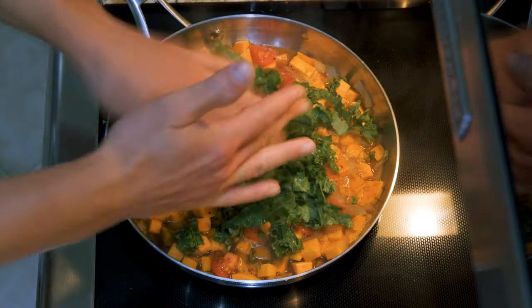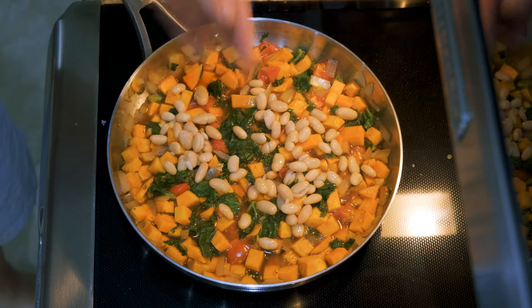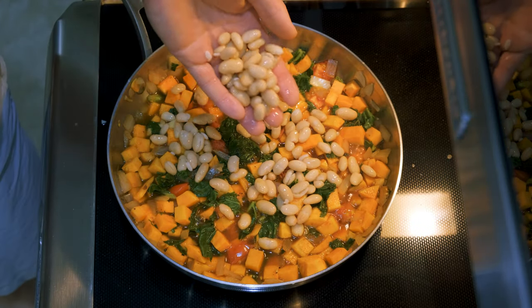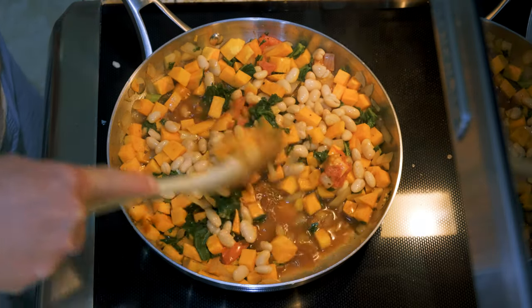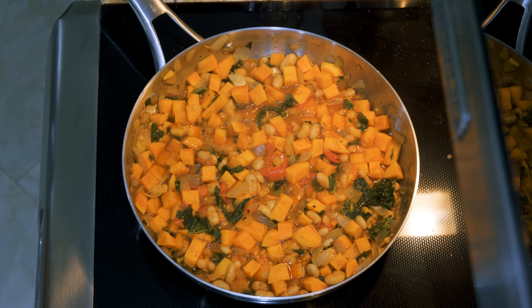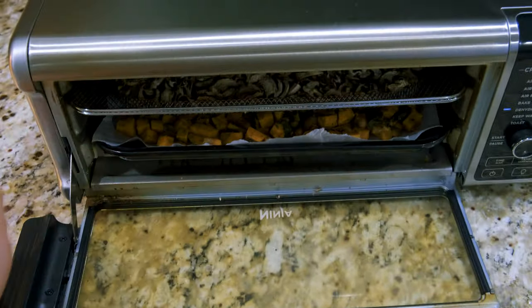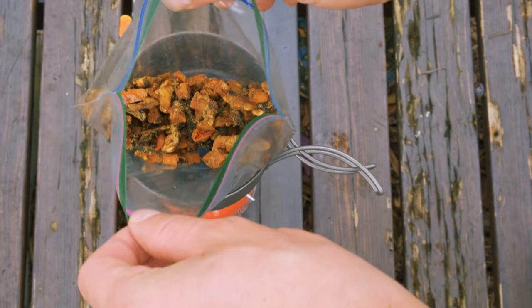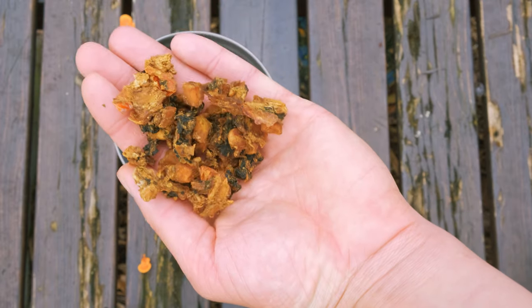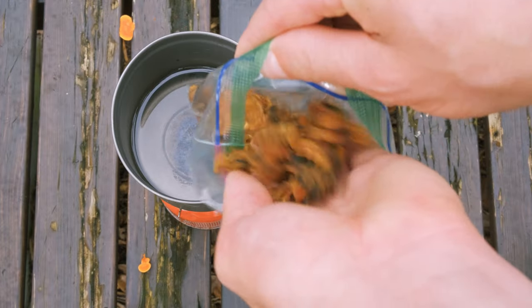Now add the kale and stir again. I added great northern beans, but you can also add chickpeas for some more protein. Mix it up and let it simmer some more — we wanna get these sweet potatoes tender. Add it to your dehydrator and let it dehydrate overnight. I recommend crumbling it up some so that the sharp edges don't poke holes in your plastic bags.